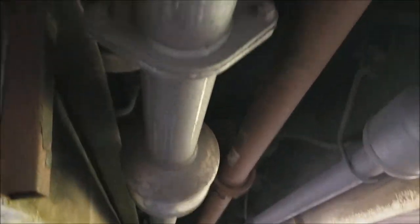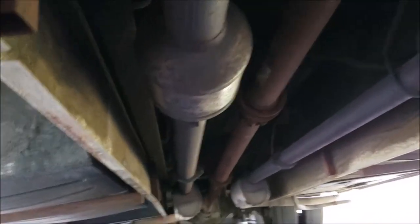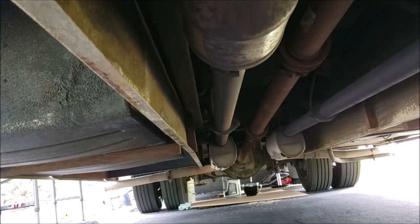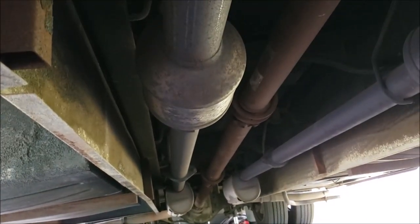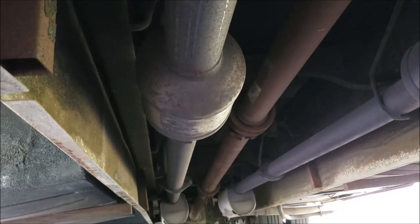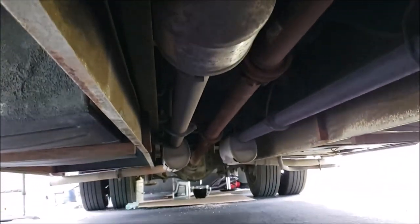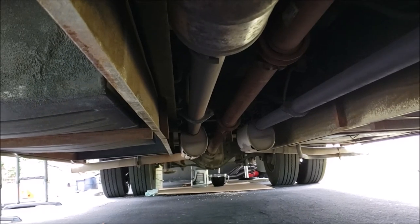Looking at the drive shaft and exhaust system, all that looks pretty much the same. This one is about 37 feet long where ours is a 38-foot Winnebago, and this is a Monaco — a little bit different layout on the coach side.